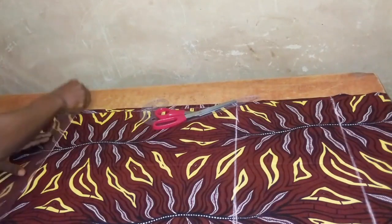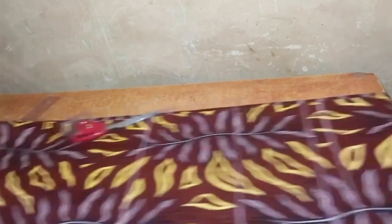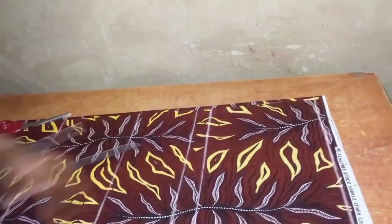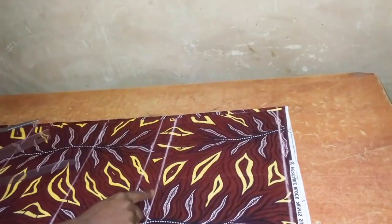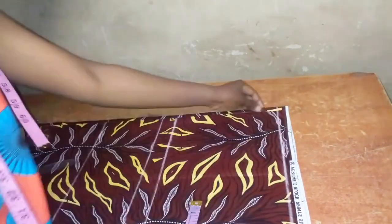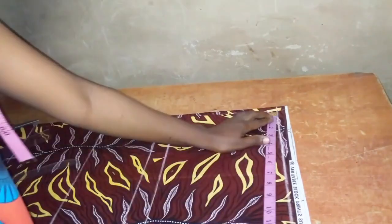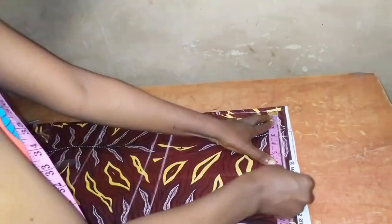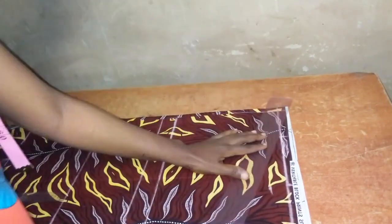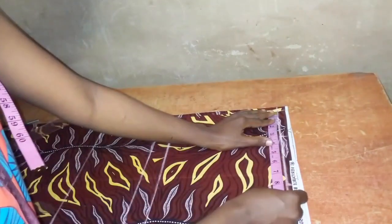On the chest line I would take the shoulder slope and start my measurement after the half inch I left on the front fabric. I'll use three inches and eight inches for the shoulder slope. From the eight inch point I came down by one inch and ruled to the three inch point.